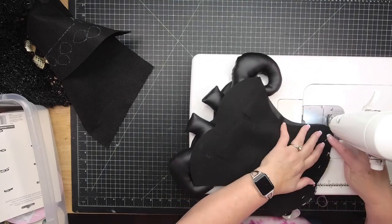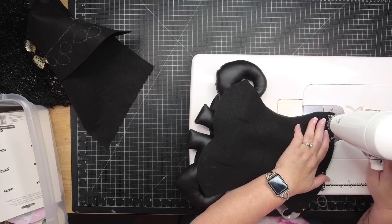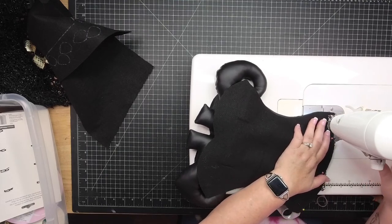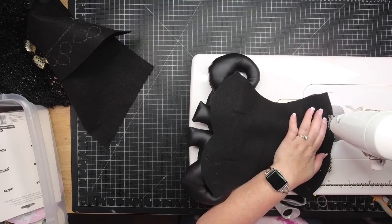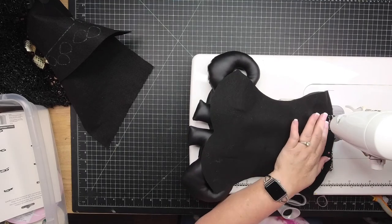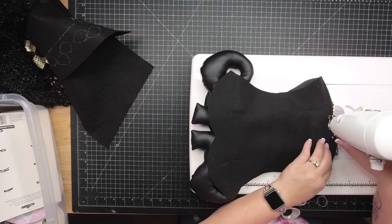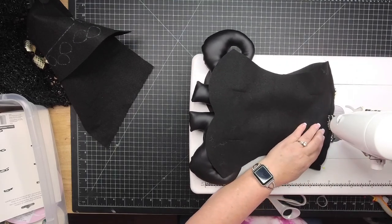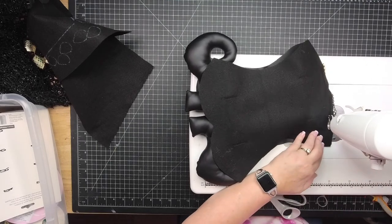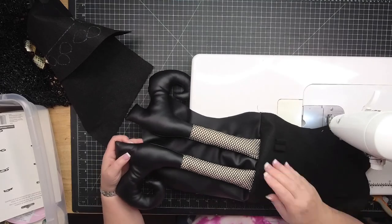We sew right sides together - the right side is the outward side that people will see. Line up your corners, then use the existing pins to keep those legs in place. We're going to sew across the bottom, which sews those legs into the bodice. We're not doing anything on the sides, just the bottom. Give yourself a solid quarter to half-inch seam, and you can even go back and forth over the leg part if you want it more secure.